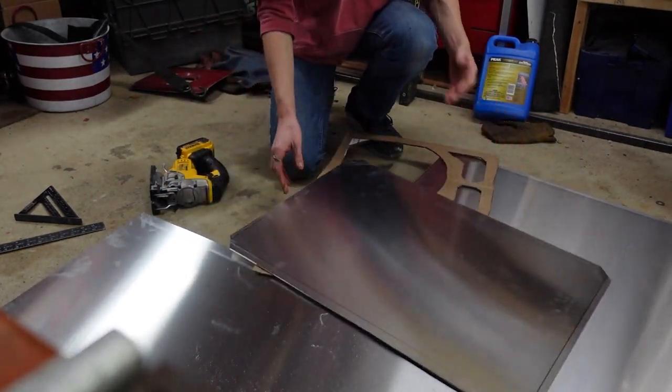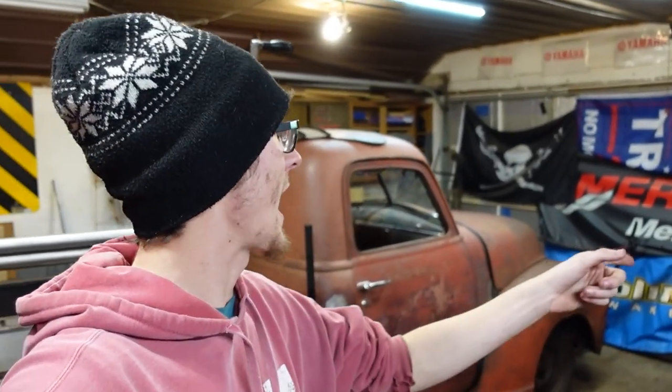Let's go bend it. I'm over at my brother Randy's shop. He's building a 1950 Chevy split window on an S10 frame, which is pretty sweet. We're here for the sheet metal bender.